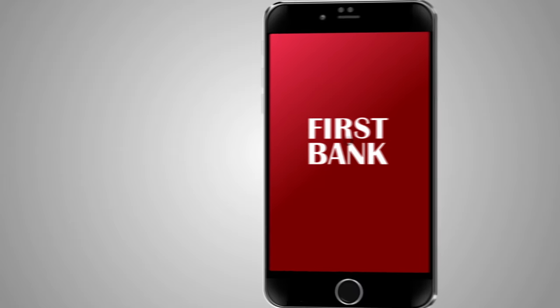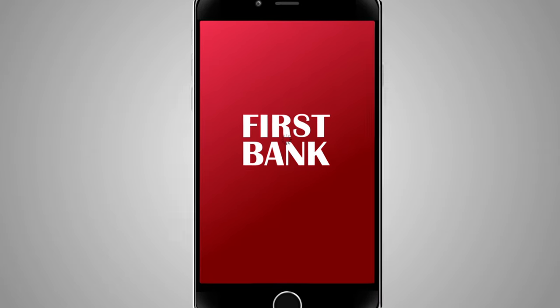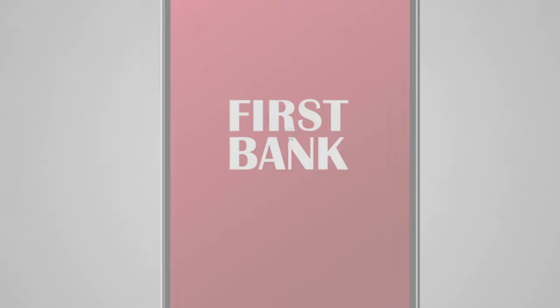With First Bank's Mobile Check Deposit, you can deposit a check from anywhere at any time with your Apple or Android smartphone or tablet.